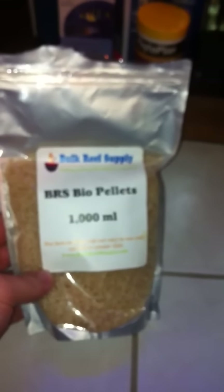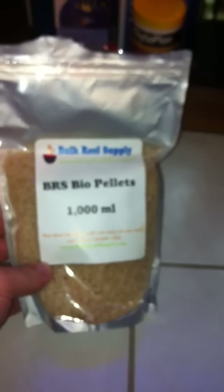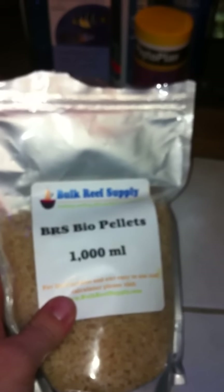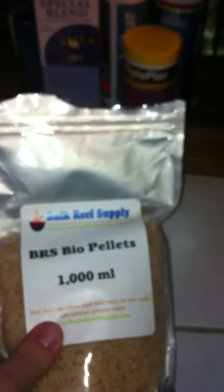This stuff is made out of some polyphenol — I don't even know how to say it, you can look it up on the website. It's pretty expensive; I paid $74.99 for it from the local fish store, five dollars more than online. I bought the reactor and the pellets together — it was like a hundred and something dollars total, about $69.99 for the dual reactor.